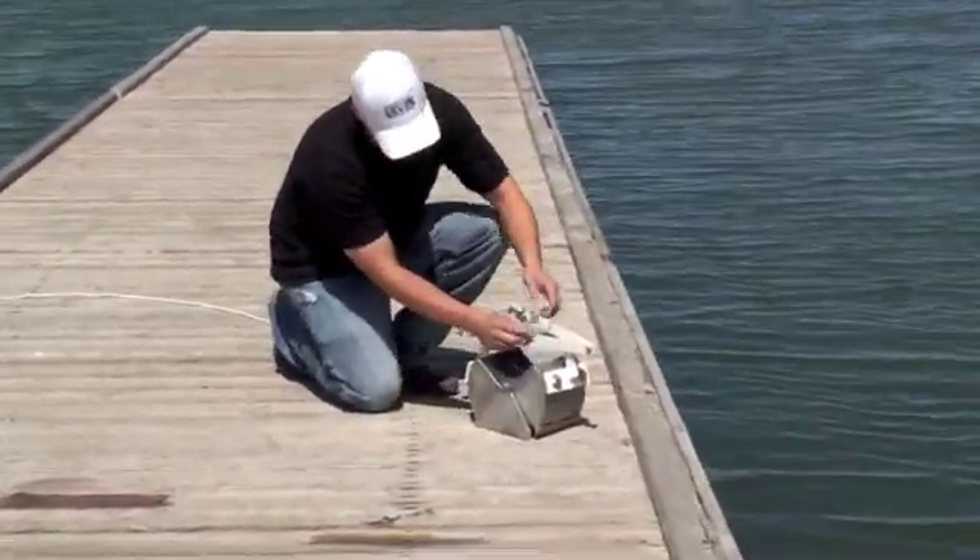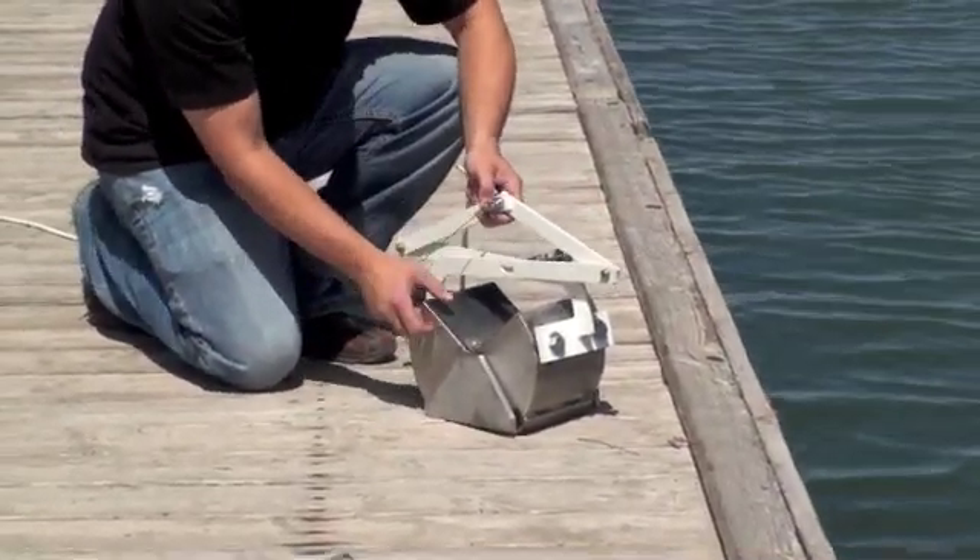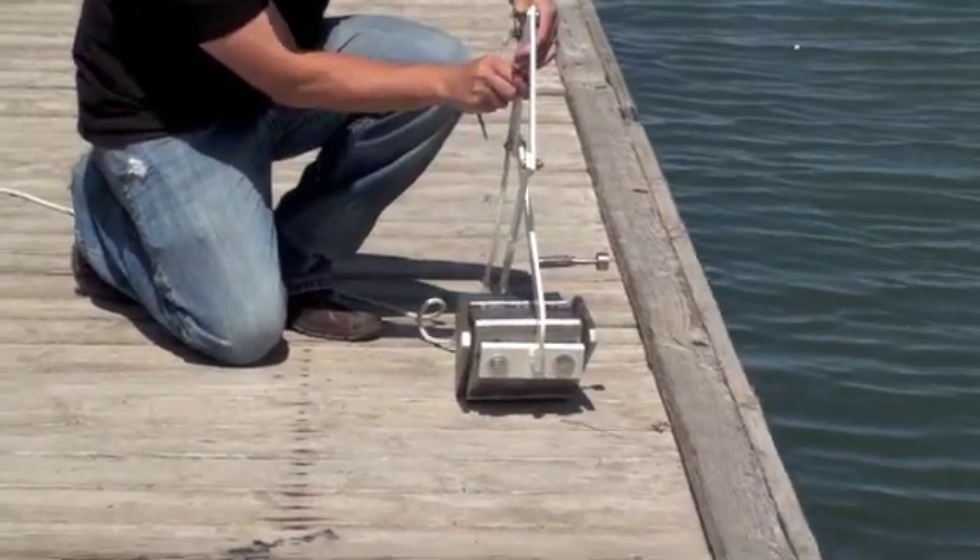Over here you have a cotter pin that you just pop out. As you can see when you lift up on it, it actually closes.